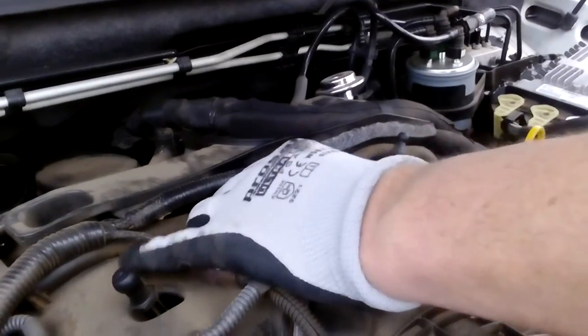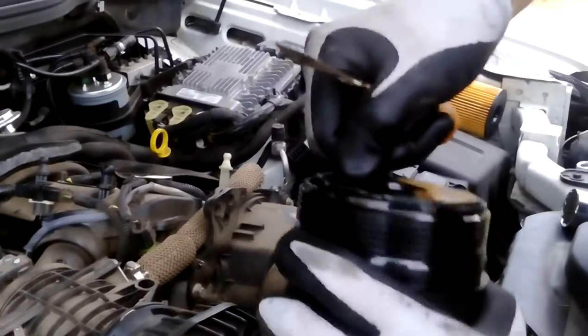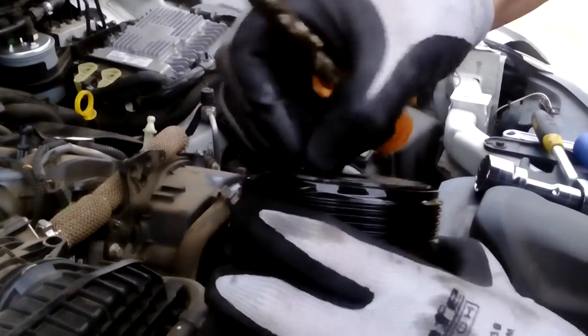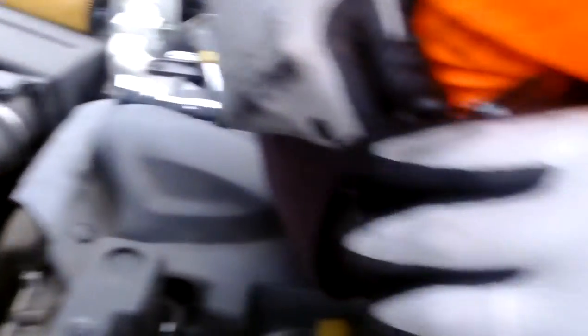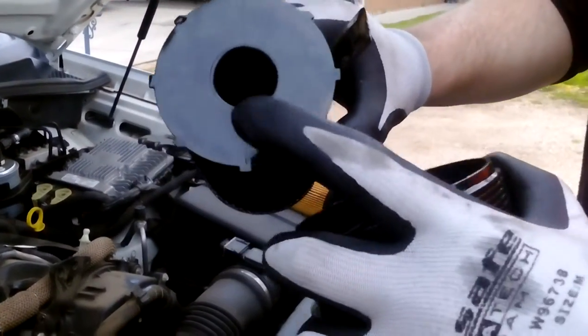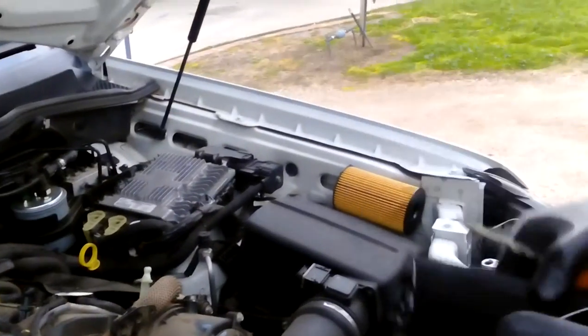It comes off pretty easy. There's the old filter inside. To remove the oil filter — it doesn't come out on its own. There are a few ways you can get it out: you can probably get some pliers onto that and pull it, or I've just got an old chisel that I don't use, so I'll just pry that out like so. There's the old filter.